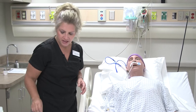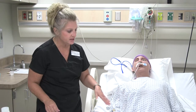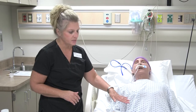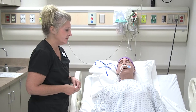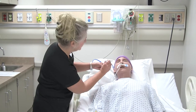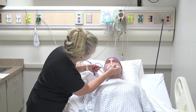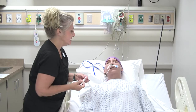Before putting anything in the tube, we want to do a gastrointestinal assessment. That includes listening to the bowel sounds and making sure those are present. You also want to ask the patient if they're having any bloating, cramping, or diarrhea. You also want to inspect the nares to make sure they're not swollen, everything looks patent, and the patient isn't having a lot of discomfort.